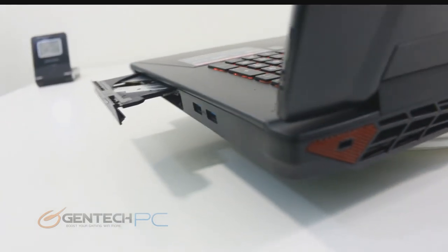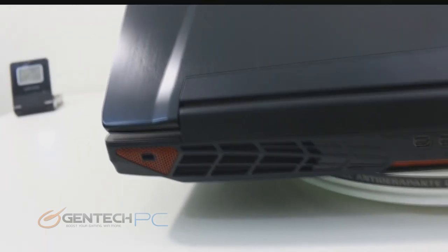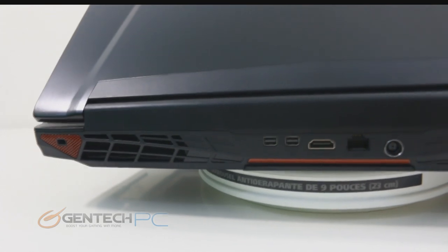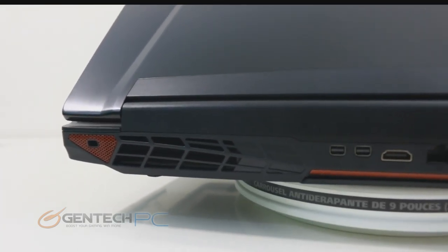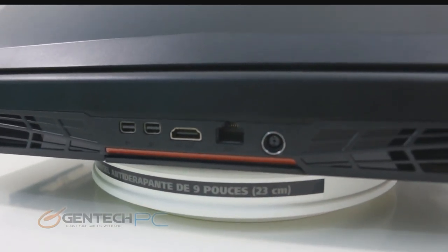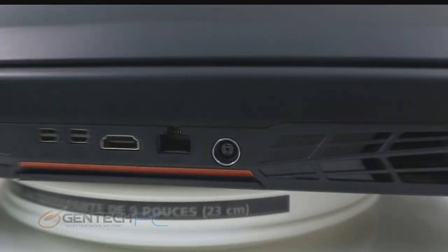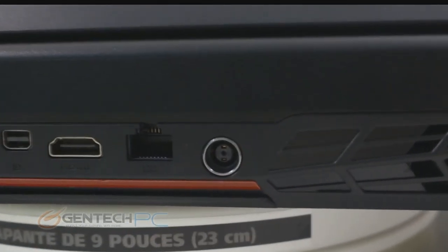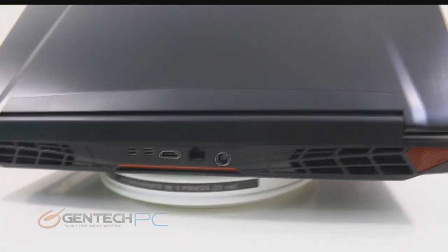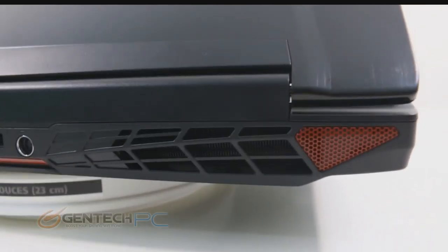Moving over to the back side of the laptop, there's quite a bit going on. On the far left hiding away is the Kensington lock port, then next to that one of the two cooling exhaust vents — this laptop has dual cooling with exhaust vents on both sides. In the center you have two Mini DisplayPorts, an HDMI output, an RJ45 jack for local networking, and the DC power plug. This laptop supports having all three display outputs running at the same time for a three-monitor setup. The second exhaust vent is on the right hand side.